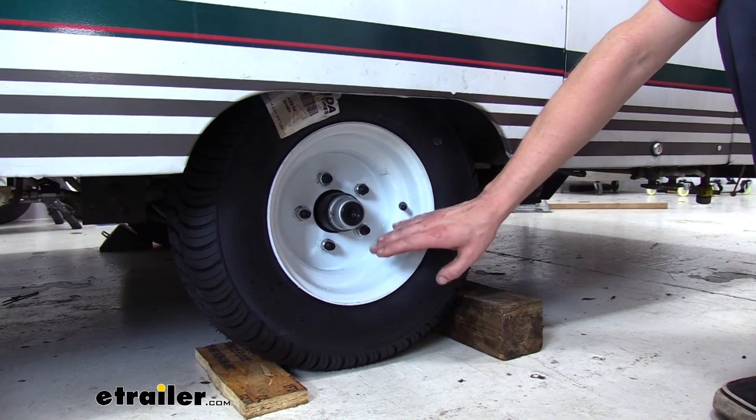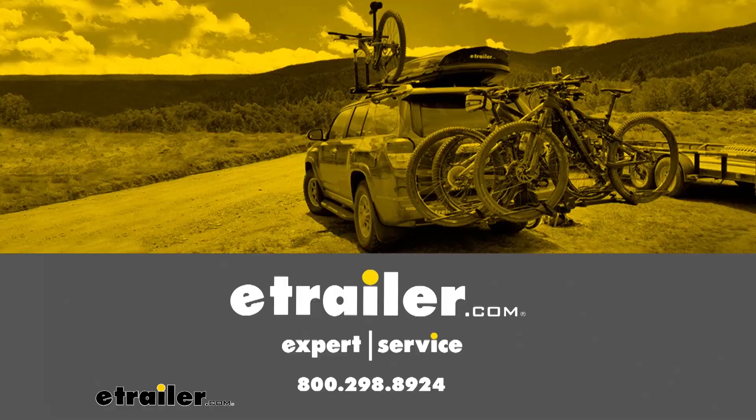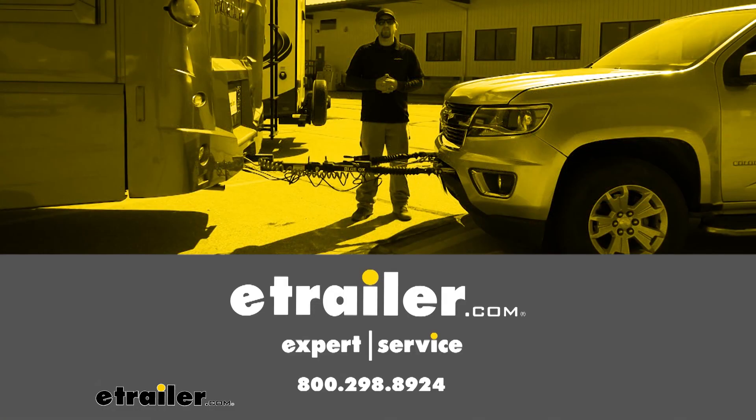We'll then repeat the same procedures over here on the driver's side. And that completes our look at Dexter's 2,000-pound replacement brake kit. We'll see you next time.